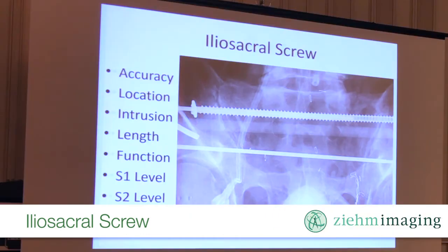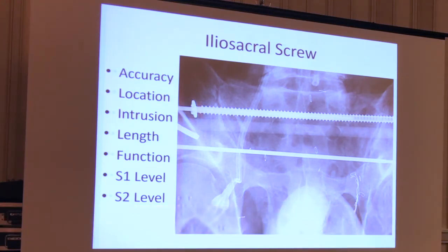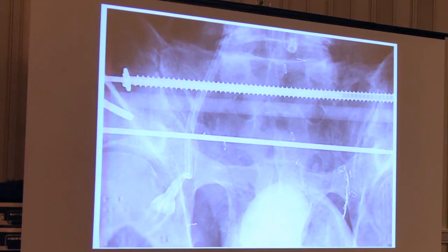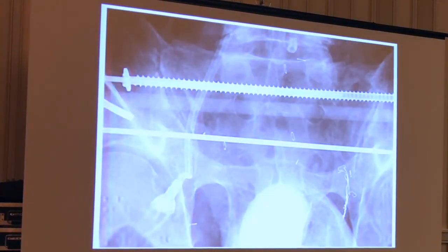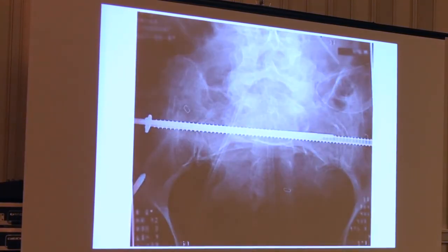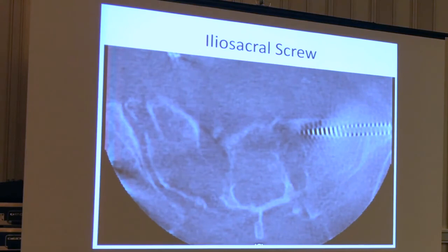This is a much sicker guy. You can see he's got a long line in his right groin, and we were trying to help him by stabilizing his ring. If you look at that transiliac-transacral screw, you can see it's a little bit ascending — it's ascending out the other ilium. The S2 wire looks pretty good, but on the inlet view you can see the S2 wire looks maybe a little bit too posterior. So we went ahead and spun him while we had the wire in this position because it doesn't look good — and of course his wire is almost in his canal, if not in his canal.